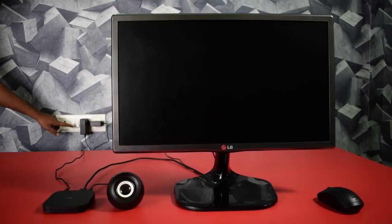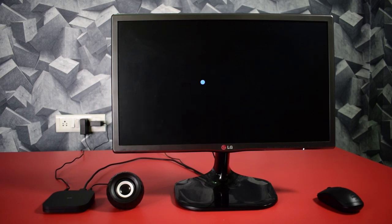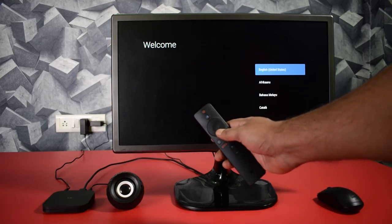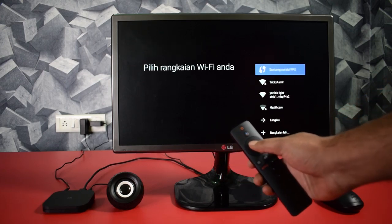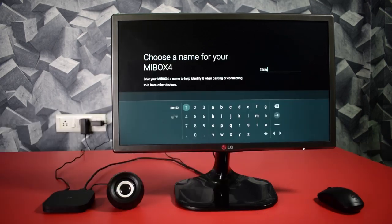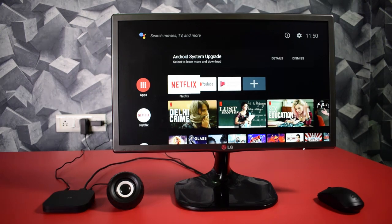Now it's time to turn on our Mi Box for the first time. For the first time, you have to go through the setup process — this is very easy. You can use your Mi remote to complete the process or you can also use your keyboard. Just enter your name and sign in to your Google account, and boom, the setup is done.